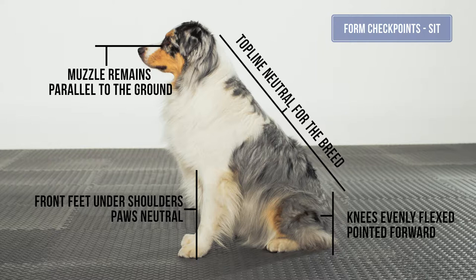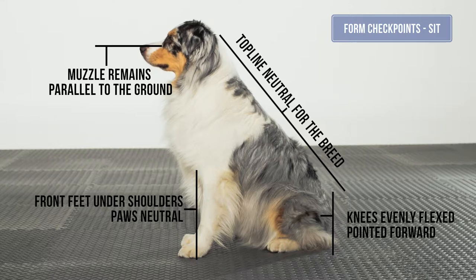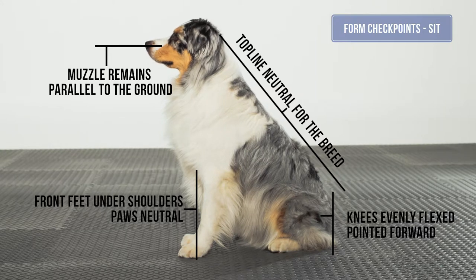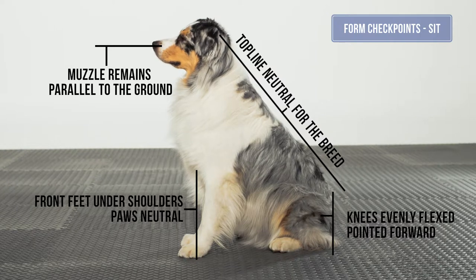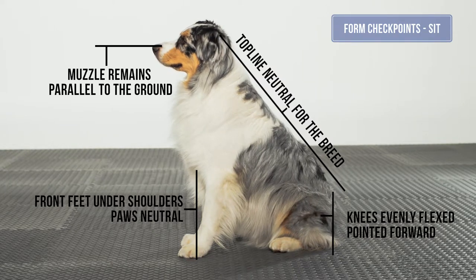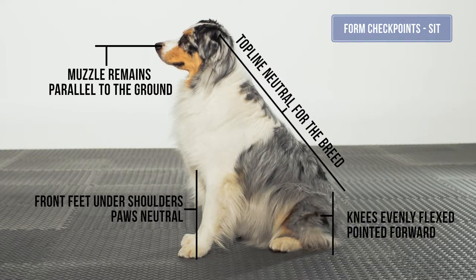Paws neutral for the dog, pointing forward toward the front of the dog with equal weight distribution from left to right. The elbows do not flare out. The stifles are symmetrically flexed under the dog and pointed forward toward the front of the dog without rotating out, with equal weight distribution from left to right.